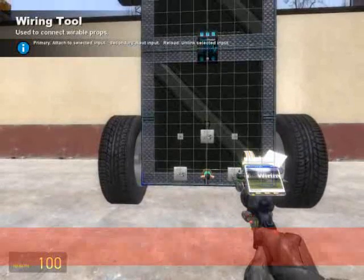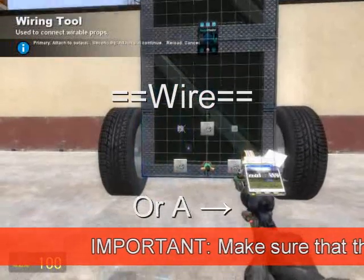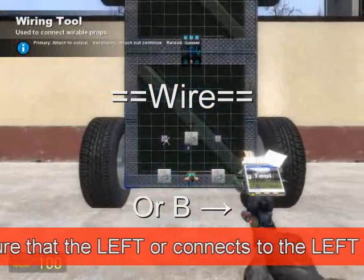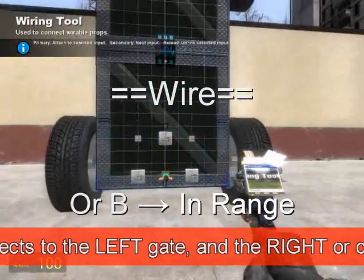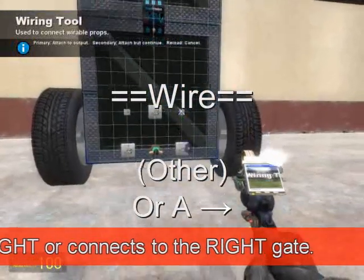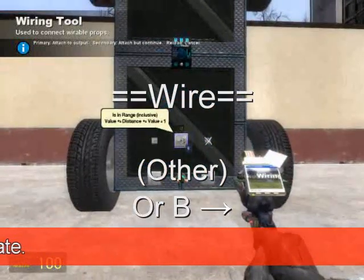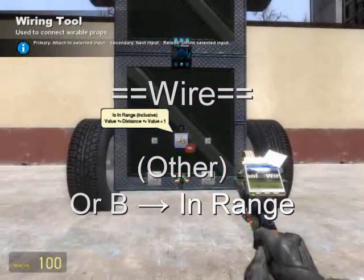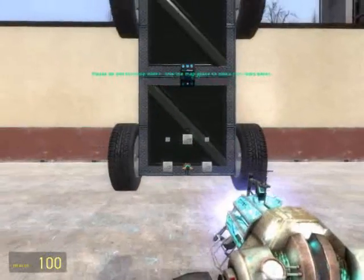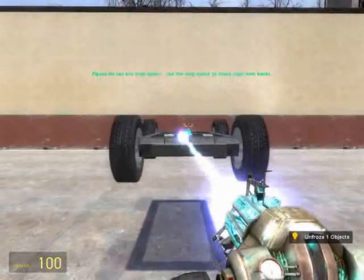It's important in the next few steps that we keep our sides the same. On the left OR, wire A to the left sign gate and wire B to the in-range. Moving on to the other OR gate, wire A to the right sign gate and wire B to the in-range. Notice that we kept our wires on the left and right sides — this is very important. Otherwise we'll have interference on the wheels and it won't drive straight and level like we want.